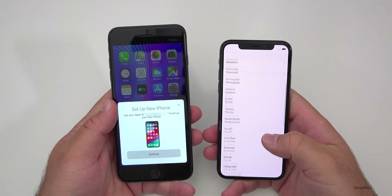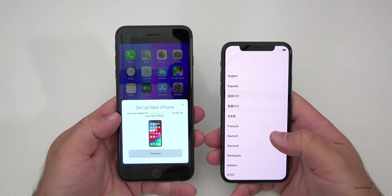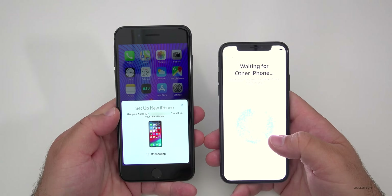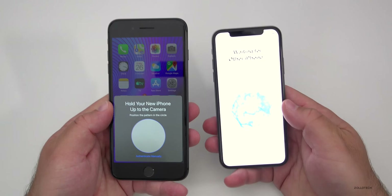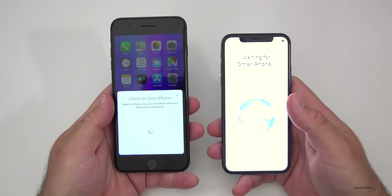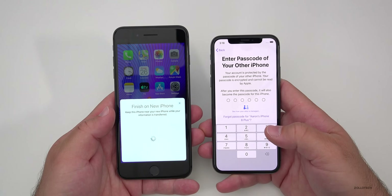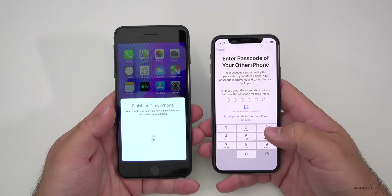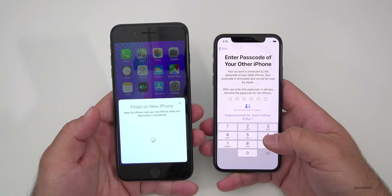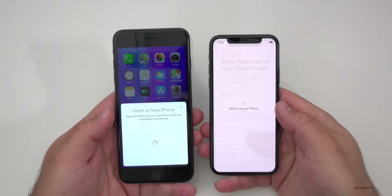Now let's go ahead and set this up. We'll swipe up and you'll see it pops up and says 'Would you like to set up a new phone?' It'll have your Apple ID there, so we'll go ahead and hit Continue. Now that this has popped up, what we want to do is just put it in the camera of our phone. Now it will start the transfer — it'll say 'Just a moment' and it'll set everything up. We need to put in the passcode from our old phone to unlock it and enter it into the new phone.